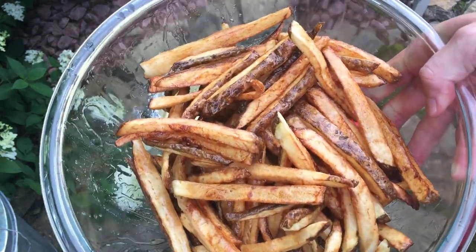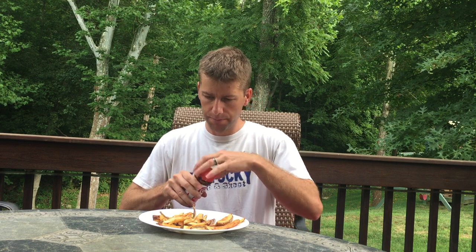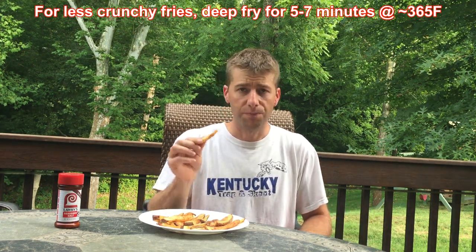We'll let those rest a minute and then put some seasoning on them. I like to put Lowry's seasoning salt on them, but you can also do salt or pepper to your liking. Those are really good — nice golden brown, which is the way I like them. If you don't like them golden brown, you can just do them in one bath. Overall, these are real good and I highly encourage you to try this.